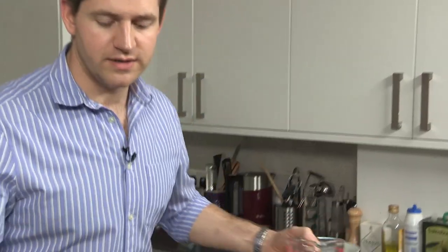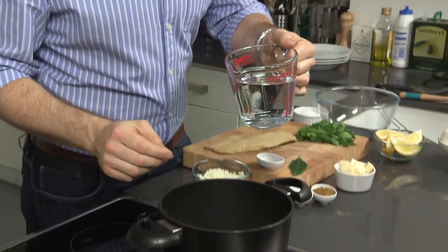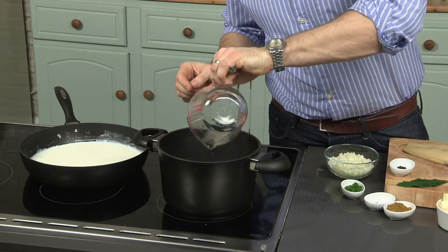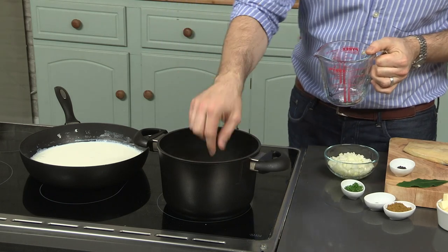My tip for the perfect rice is two parts rice to three parts water. Pour the water in, pan nice and hot, and you'll notice the water is just covered. This is known as the absorption method, so you're not going to be left with any water in the pan, you're not going to have to drain the rice — it's just going to steam perfectly and be perfectly cooked.